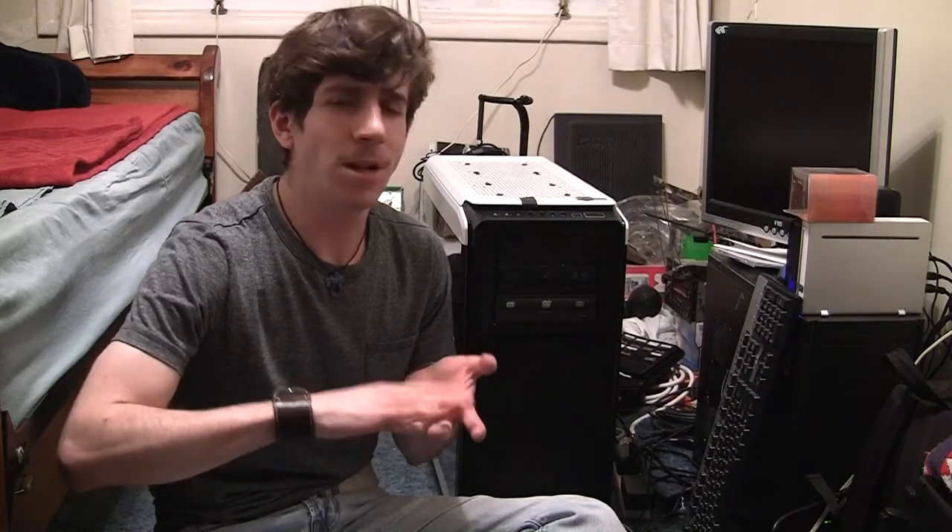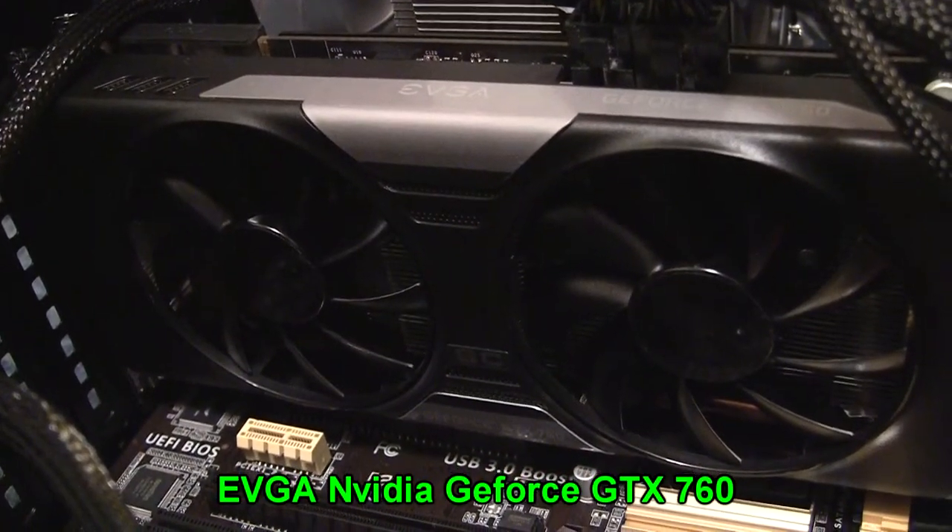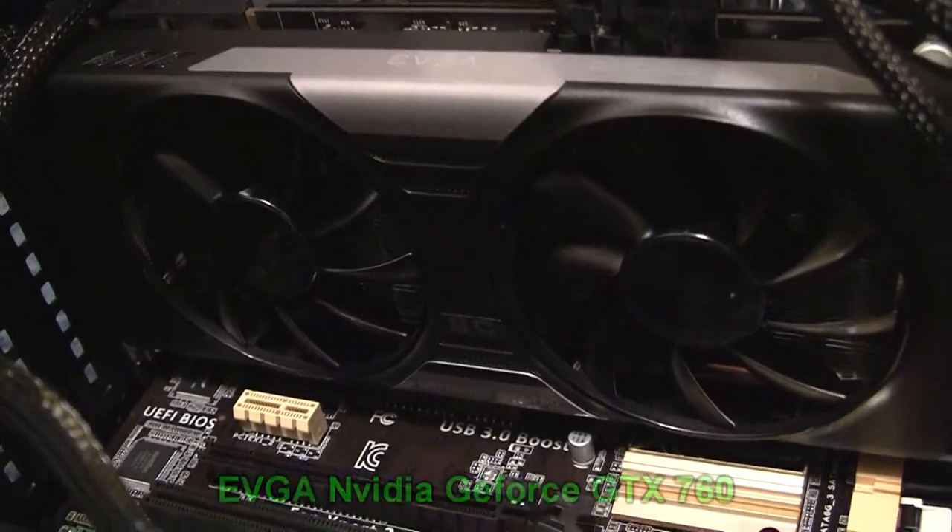Things like loading my operating system, loading games, and loading software really just seemed a little bit better with the performance after overclocking. The graphics card is an EVGA NVIDIA GeForce GTX 760 — try saying that three times fast, because I can't.